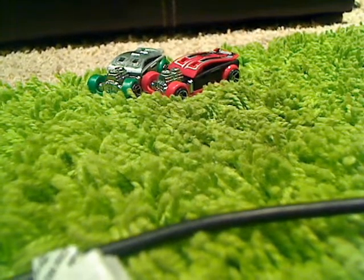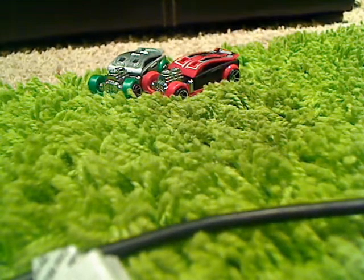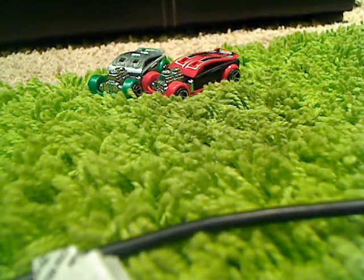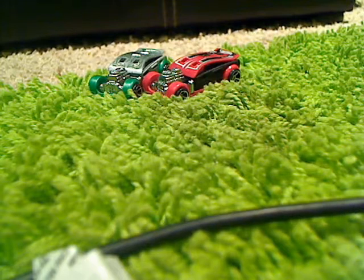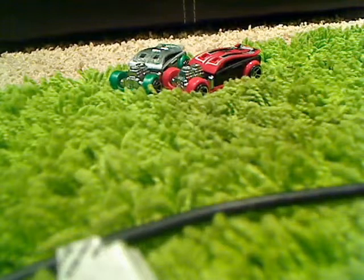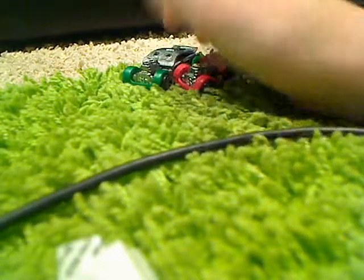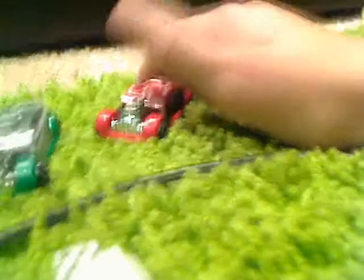Hello YouTube and welcome to Oklahoma Diecast, episode three on reviews. This review is going to be about what's called the Fast Cash, as you've probably already seen. I'm going to try to keep my voice up for this one.